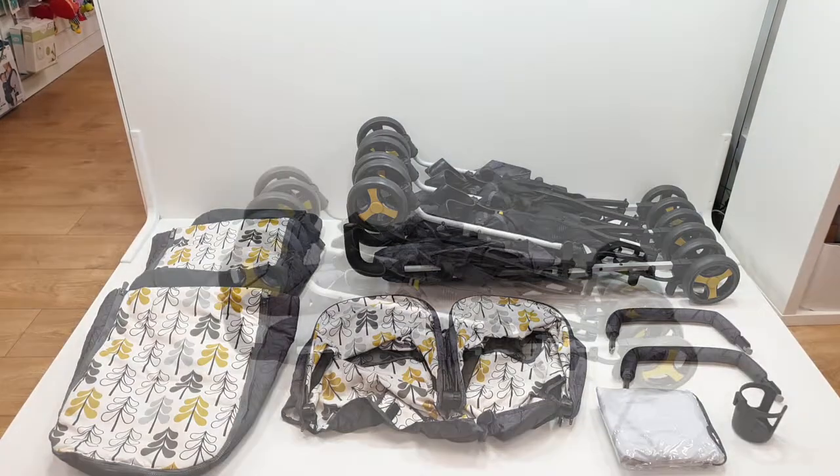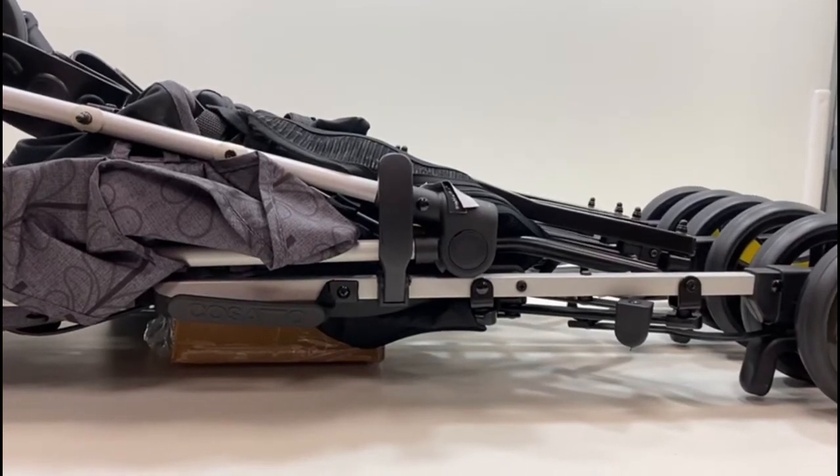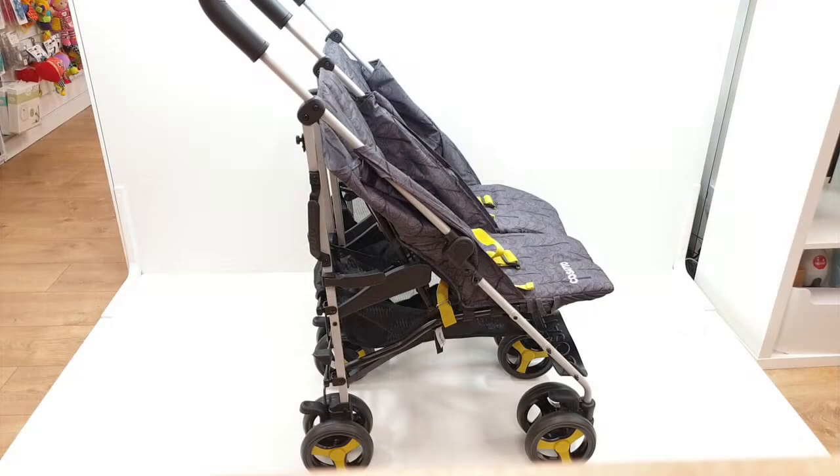Open your stroller — you will need to release the clasp shown here on the screen. There is one on both sides so remember to do both of them. Using your foot, push the pedal circled on the screen in order to finish opening your stroller.